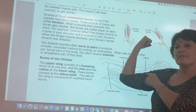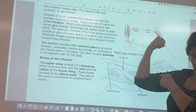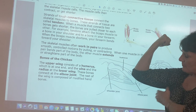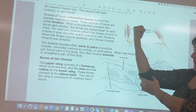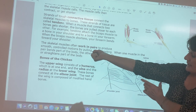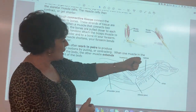In the front we have the bicep muscle. When we lift something, it contracts — gets shorter and fatter but not longer. That contracts the bicep but extends or lengthens the tricep underneath. When we put our arm down, it lengthens the bicep and contracts the tricep.